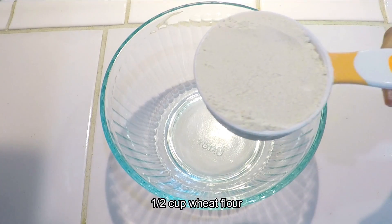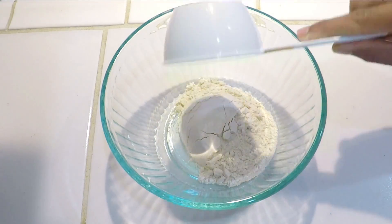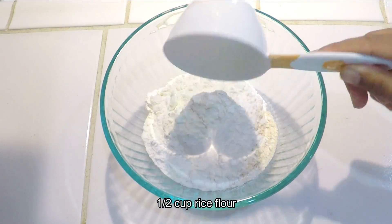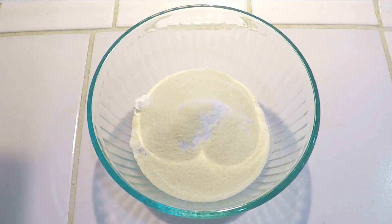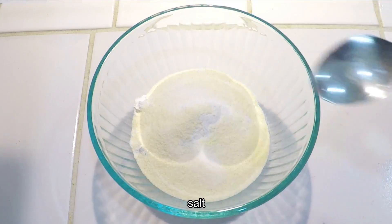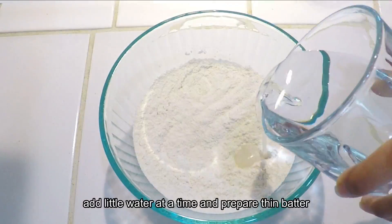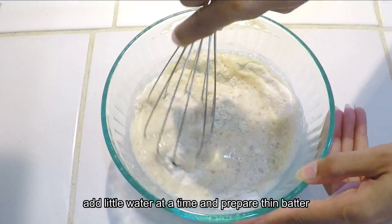For instant wheat flour dosa, I am going to add 1/2 cup of wheat flour, 1/2 cup of rice flour, and 1/4 cup of sooji. We will add a little salt and mix it. Now we will add a little water and get the batter ready.